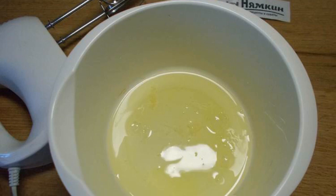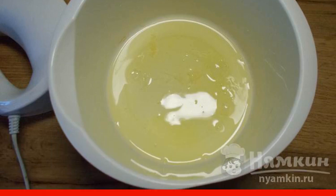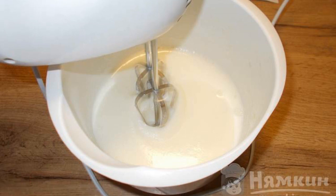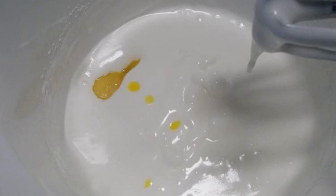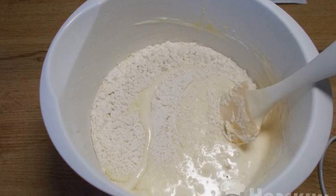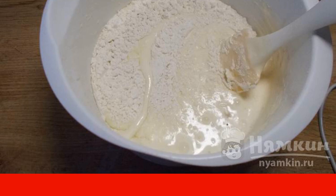Turn on and preheat the oven to 160°. Separate the whites and yolks. Whisk the whites to a light foam. In three doses, add sugar and continue to beat for seven to eight minutes. Beat the whites to soft peaks. Continuing to beat, add the egg yolks one by one. In three to four doses, mix flour and starch into the dough. Pre-sift the flour and starch.